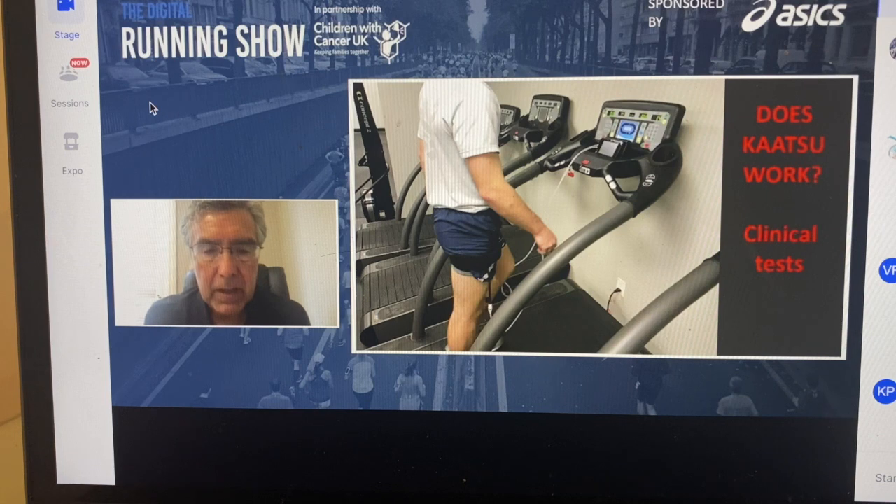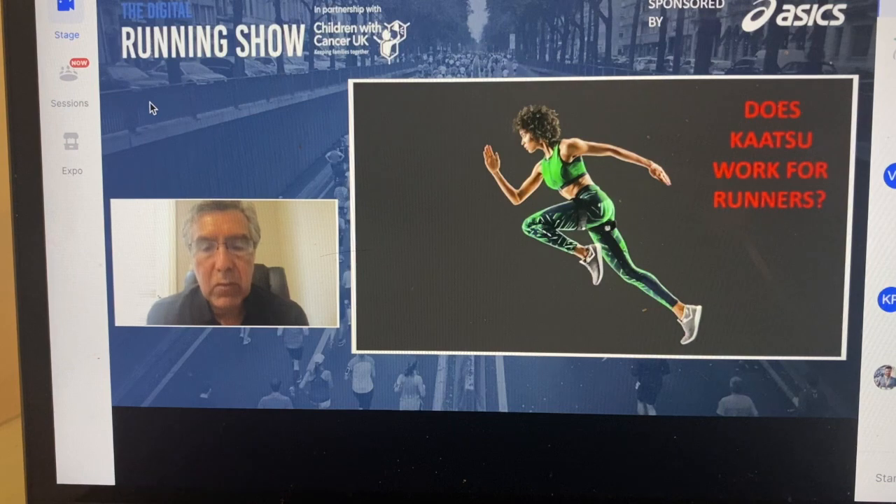Across the board, through this means of engorging the limb in blood and simply walking, we demonstrated that stamina was increased. So we knew this would happen. Getting back to the running community — how exactly is Katsu used? It's used in three ways: rehabilitation of muscles, ligaments, tendons, and bones.